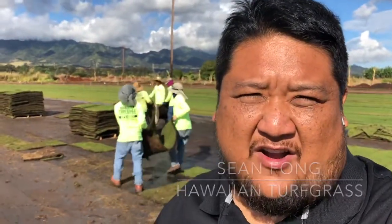Here we are at our Seastar seashore paspalum field. If you're looking for a golf course quality type of grass — sports turf, fine blade, excellent salt tolerance — we're really excited about this Seastar seashore paspalum. It was developed by UGA, the University of Georgia, and we're exclusive producers here in Hawaii.